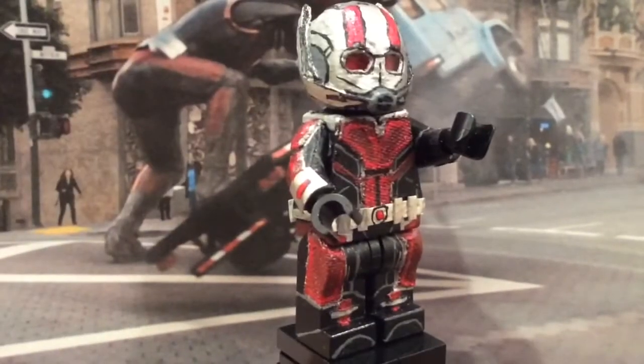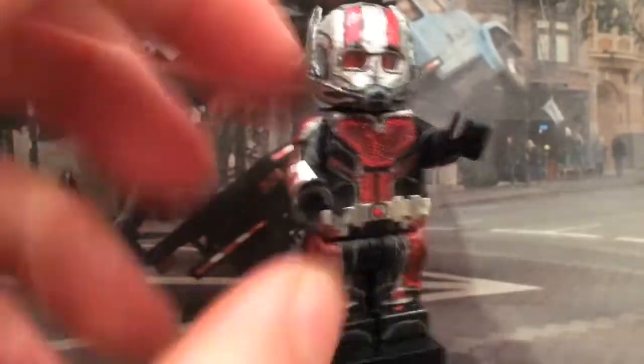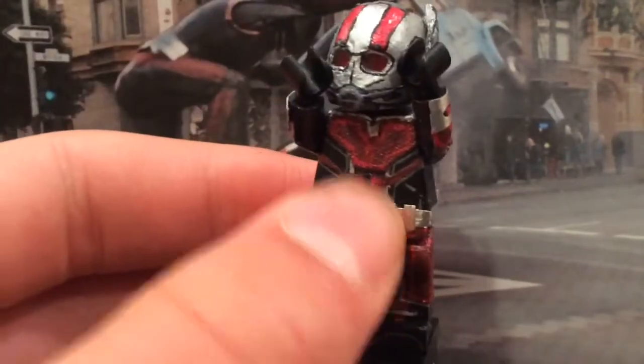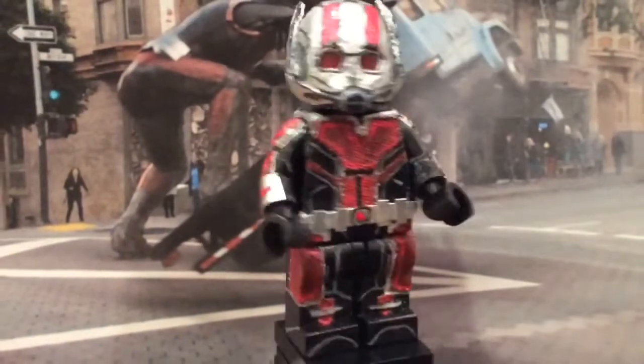Starting off first with the guy whose name is first in the title — Ant-Man. You can see this guy also incorporated fabric design all throughout him, like I did on my Deadpool, which was also inspired by Wavy Films' Daredevil. I'll link to him in the description.